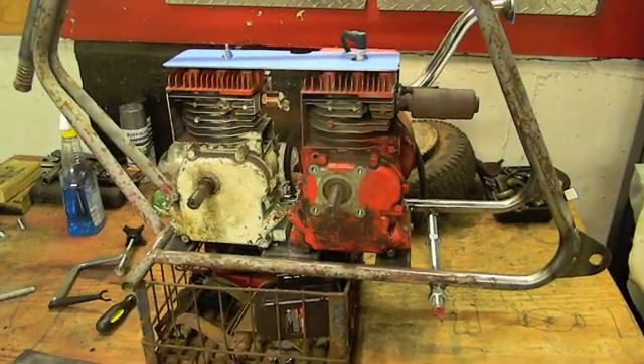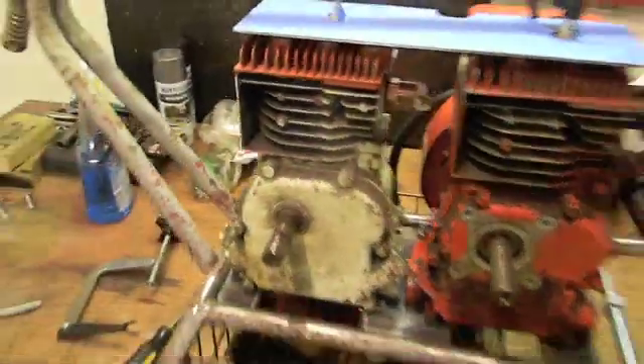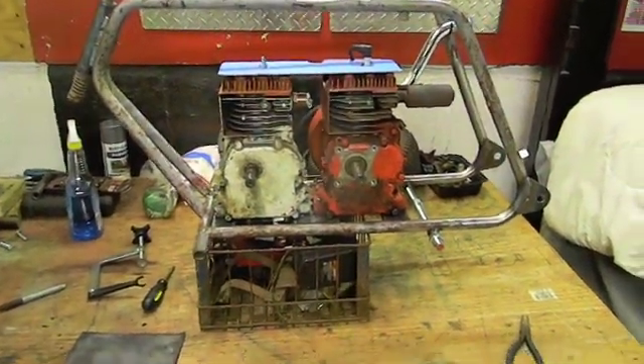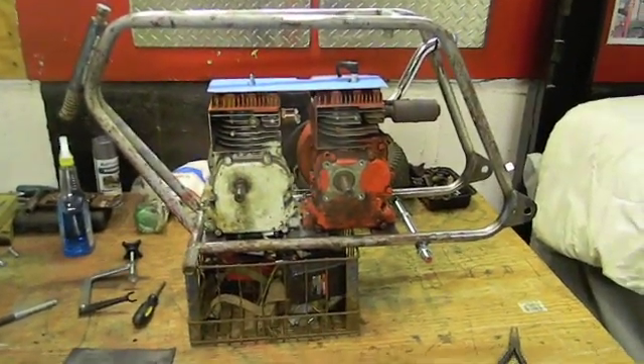I would like to definitely open this thing up and look at the connecting rod. I still remember having one of my motors when I was younger where I shaved the connecting rod down and lightened it — if that's the case I'm going to swap it out. But that's after we've got everything done.